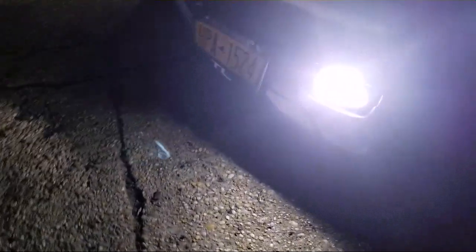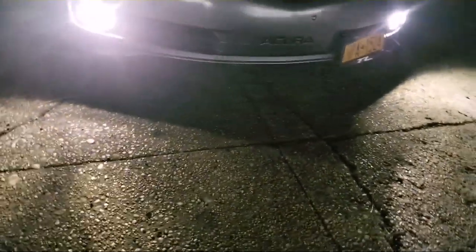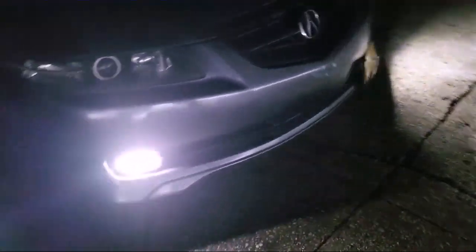I'll start it up and show you guys what the LEDs look like. These are the fogs, the LEDs. This is the light output from them. To me these bulbs are a go — they're super bright, get a lot of light. If you guys have any questions feel free to ask, and don't forget to like, share, and subscribe. Thank you very much.